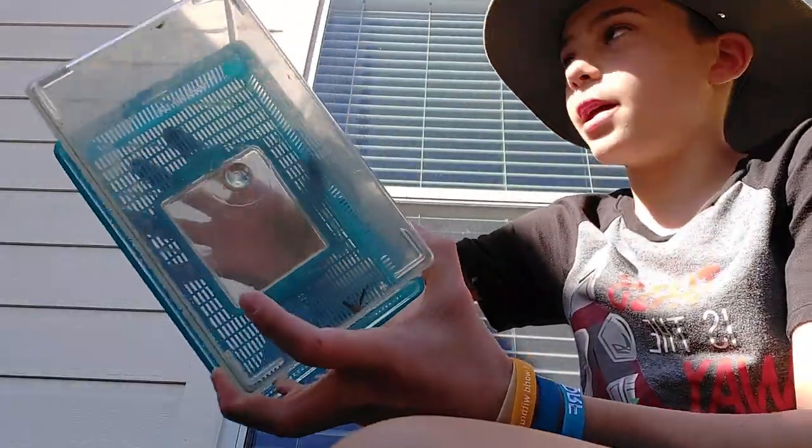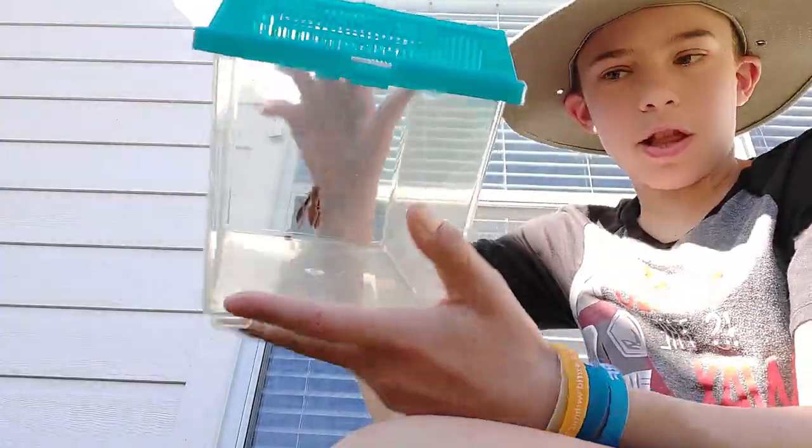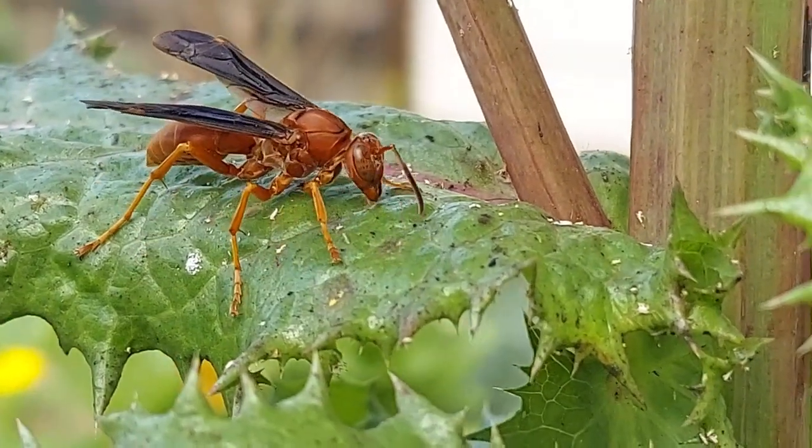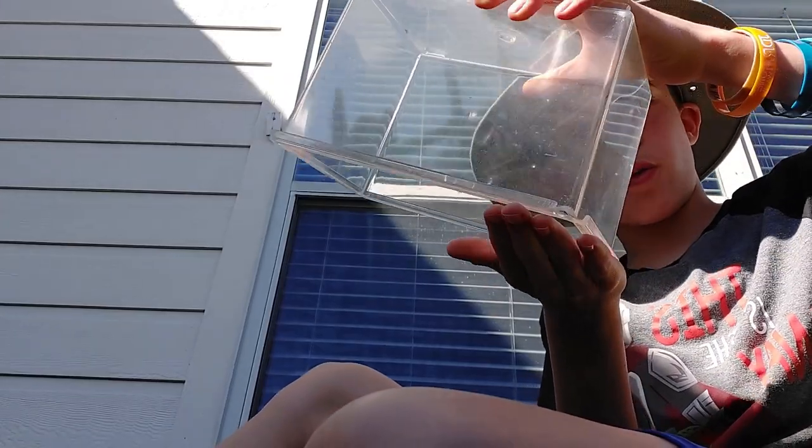G'day, I'm Wolf Johnston, and inside this container is a red paper wasp. So, here's what we're gonna try to do. I've pre-handled a spider, I've pre-handled a snake, I haven't pre-handled a wasp yet — let's do that.